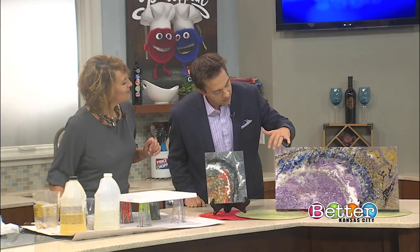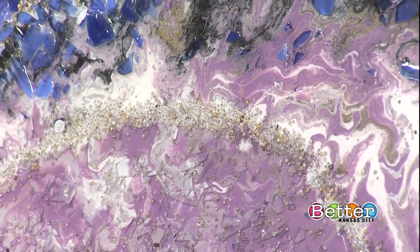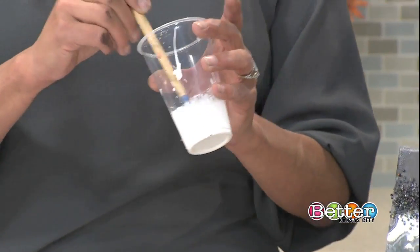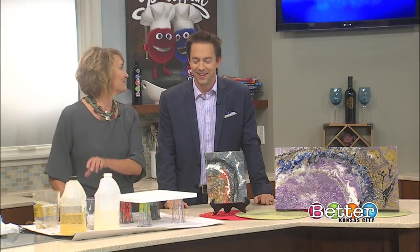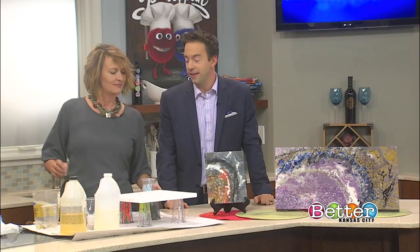Looking at it from an angle, it's almost like a 3D type of thing where it comes off the canvas in a way. Once you add that little bit of silicone in there, then you're going to mix it in very well. You'll get a couple of cups of paint. How much paint? I don't know - have some fun with it. We don't want to get all scientific here. These might be geodes, but this is fun. We're not exploring geodes, we're creating them today.